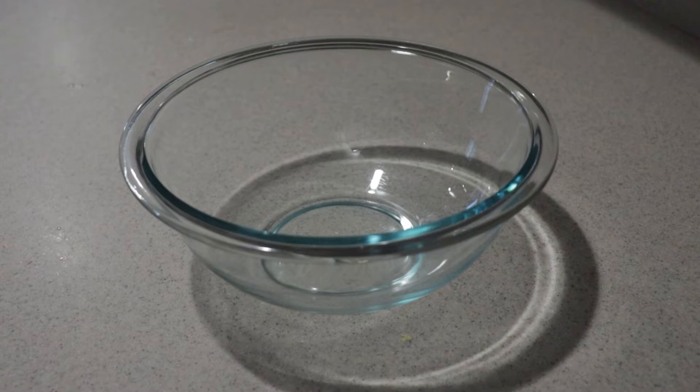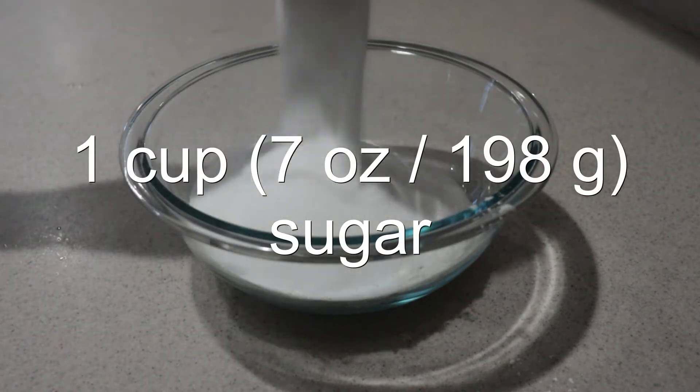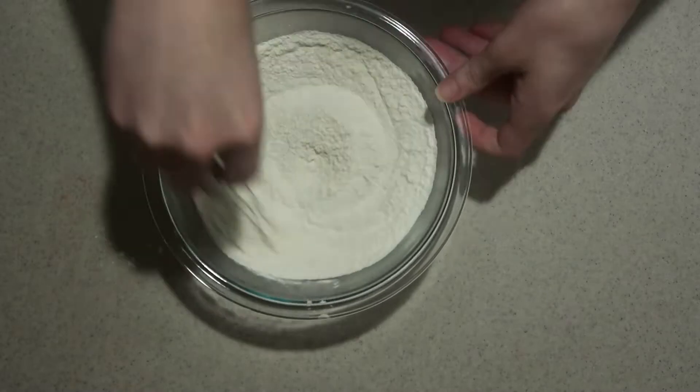Then into a medium bowl, add in the flour, sugar, baking powder, and salt, and whisk them until they're combined.